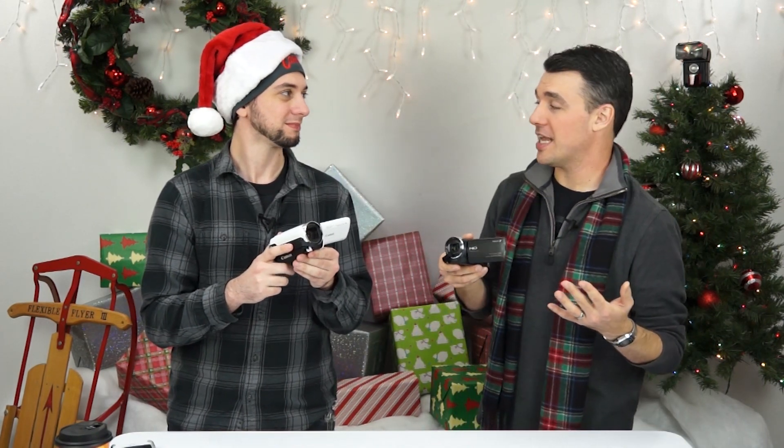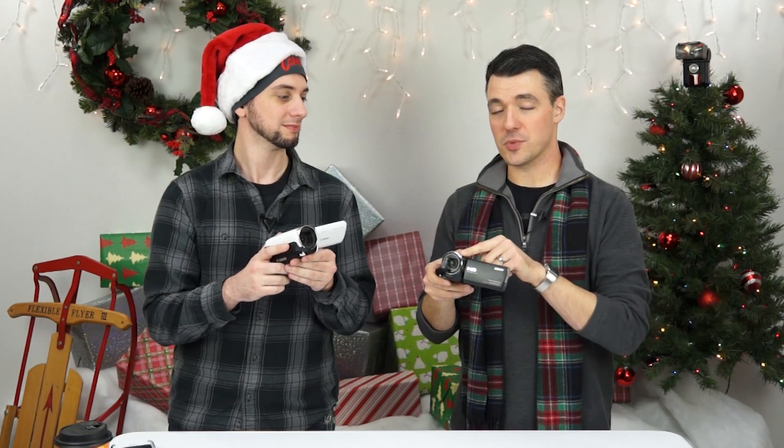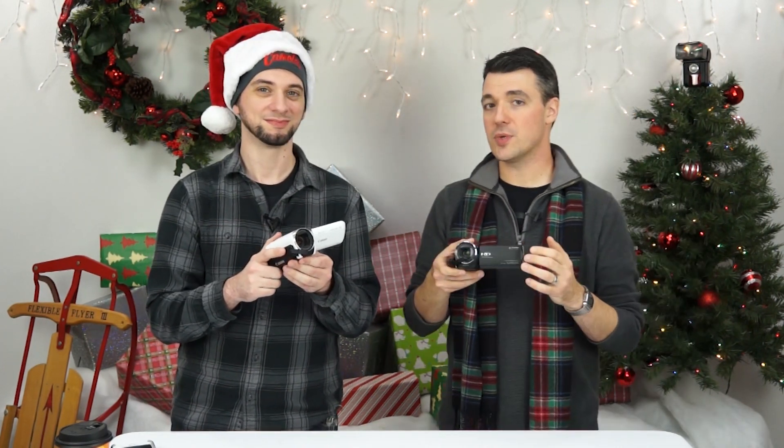So these are both capable of 1080p HD video. They both have very good reach as far as their optical lens is concerned. The Sony has an optical zoom of 30 times, and the Canon has a 32 times optical zoom — a little bit more.